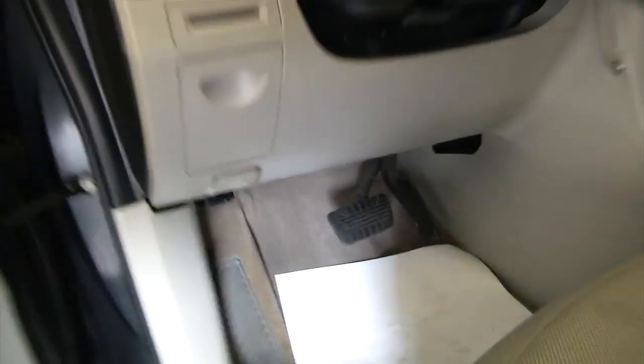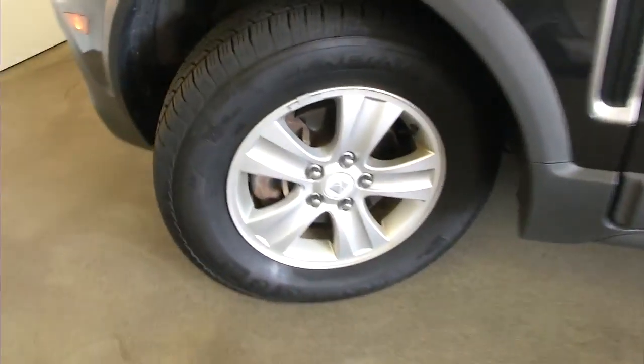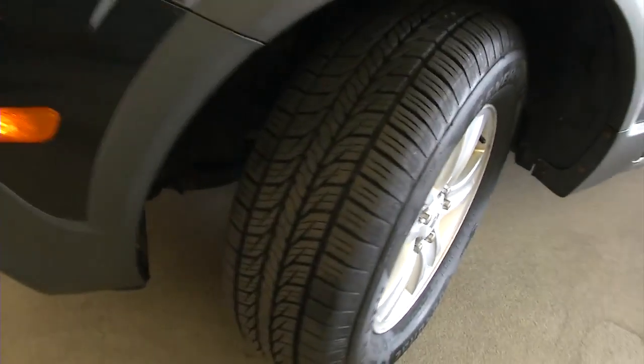Let's pop the hood. Take a look at the tread on these front tires — not bad. Exterior paint looks real good.